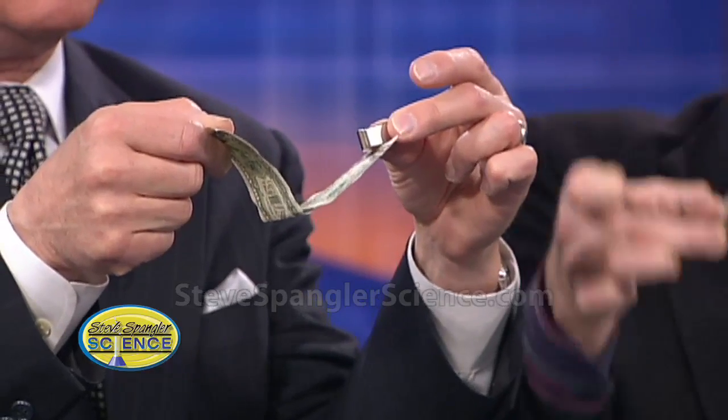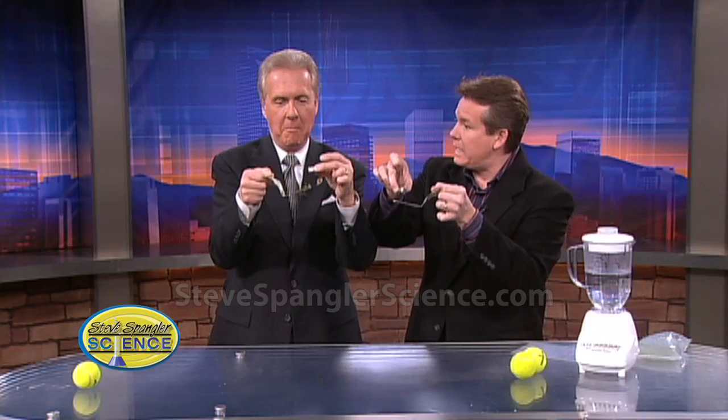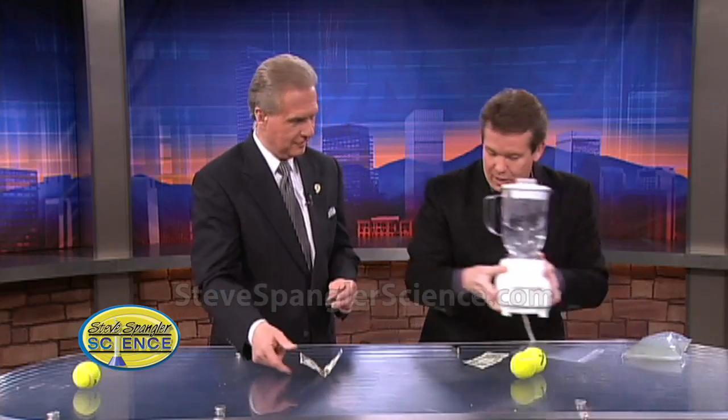So if you were to put a dollar bill in a vending machine and it was a fake dollar bill, one of the tests would be whether or not they're using that special magnetic ink. So if that's the case, why don't we extract the iron out of the dollar bill? We've taken the iron out of Total cereal — why not the dollar bill? Can we do that? Absolutely.